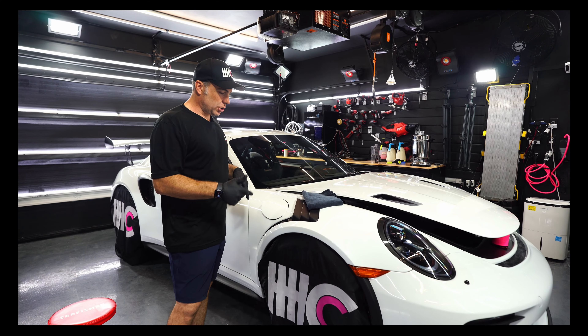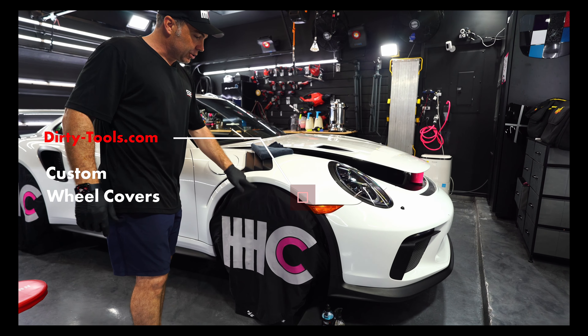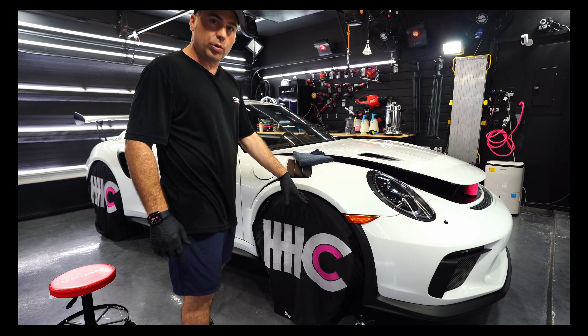I'm going to show you how to do this SB3 Vortex install. I keep these wheel covers on — custom logo printed from a buddy of mine at dirty-tools.com. We keep these on the car even during paint correction, clear bra, you name it. I don't want the wheels getting dirty after I've already washed the car, either from compound dust or doing clear bra. So I'm going to take this off. Our wheels are already clean because we cleaned them as part of this clear bra installation.